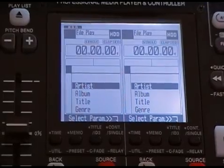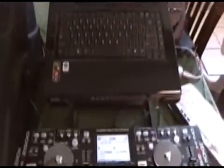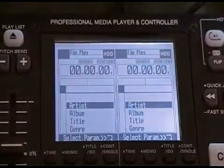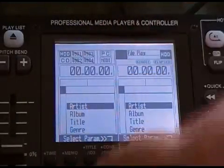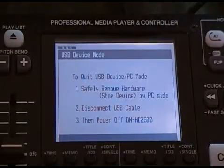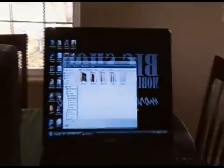You'll notice that nothing has happened yet with the computer — the computer has not recognized the device. We want to get it to recognize it as an external hard drive, so we select our source. Turn the wheel until the source around PC is flashing, then select. We've just USB enabled this device and now the computer is going to find it.